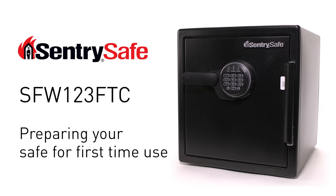Congratulations on owning your new SFW123 FTC SentrySafe FireSafe. Follow these important steps to prepare your new safe for first-time use.